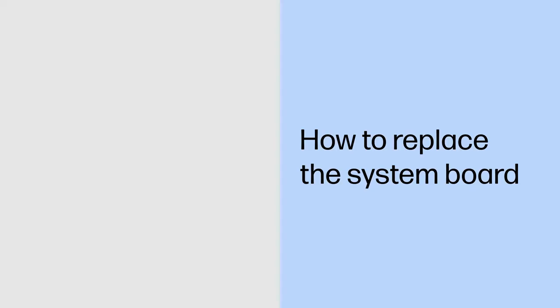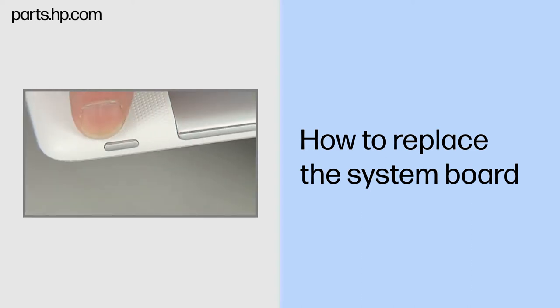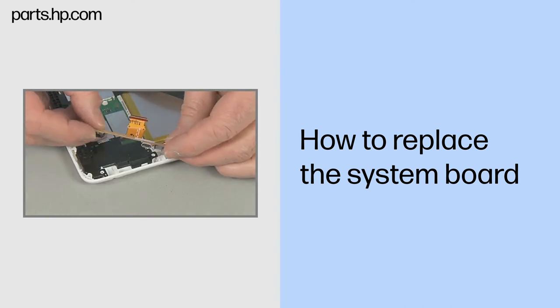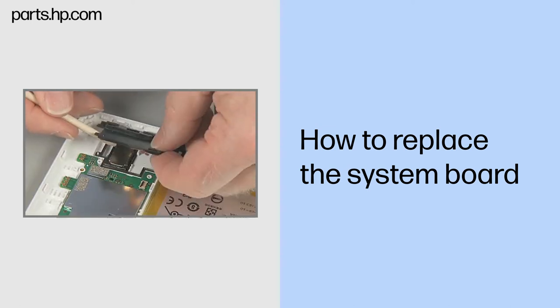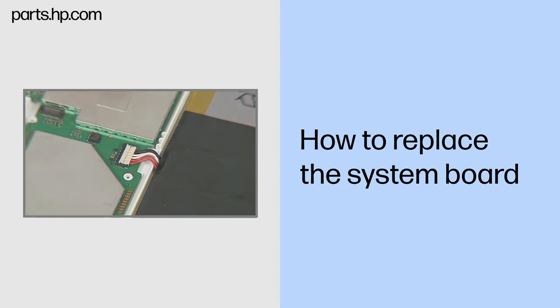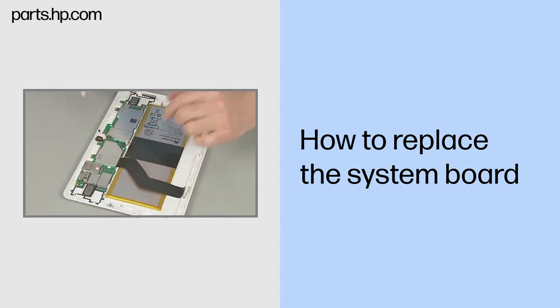How to Replace the System Board. Observe all precautions when removing and replacing components. Before you begin, make sure that the tablet is powered down and avoid pressing the power button on the side during disassembly. Remove the touchscreen assembly, USB connector board, antenna support frame, left and right speaker boards, and front webcam. Removal: disconnect the battery cable from the system board by prying up from under the battery cable.